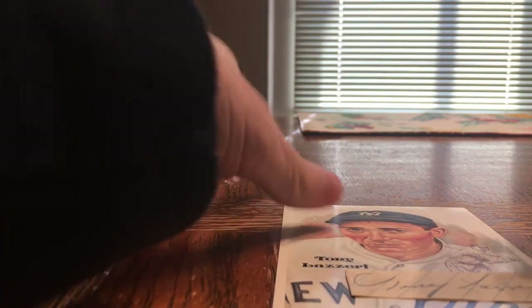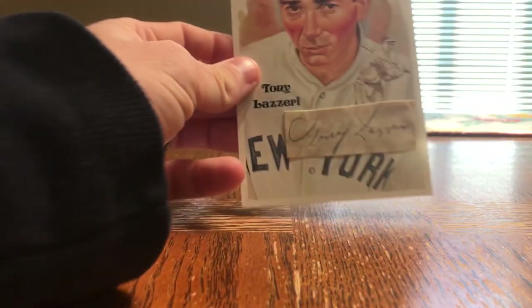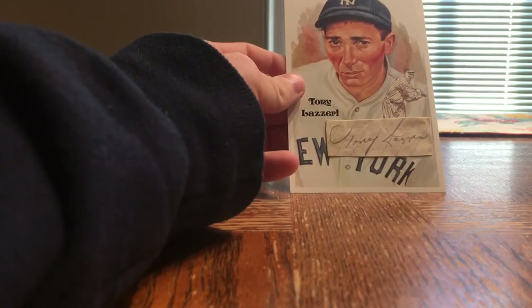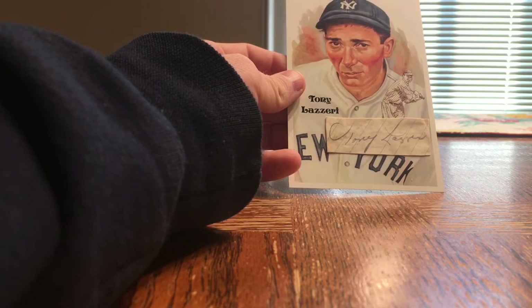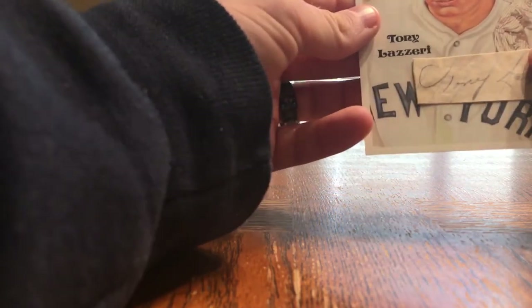I don't want to press too much on the autograph itself, so I'm trying to press around it. Now I'm gonna let it dry a little bit before I put it in its top loader to make sure it won't come off. That's what it looks like with it attached. I'll give it a couple minutes to dry.